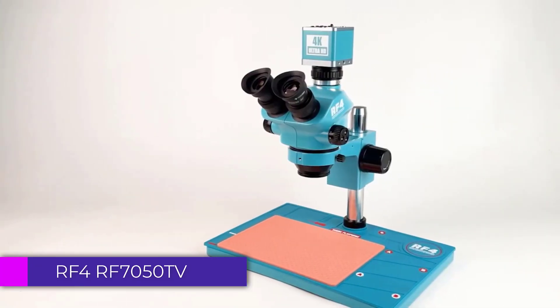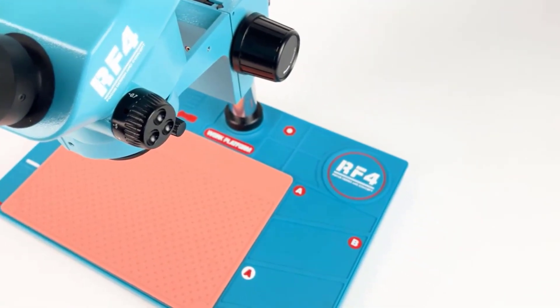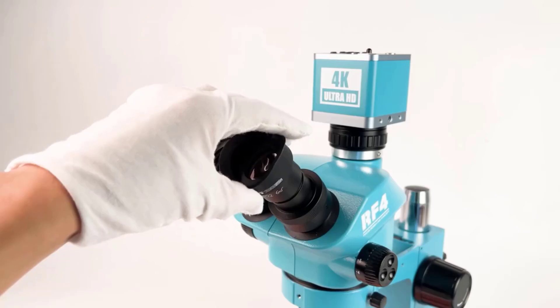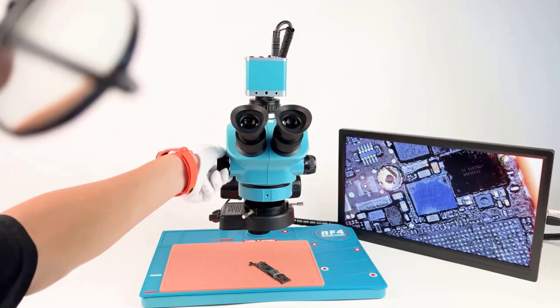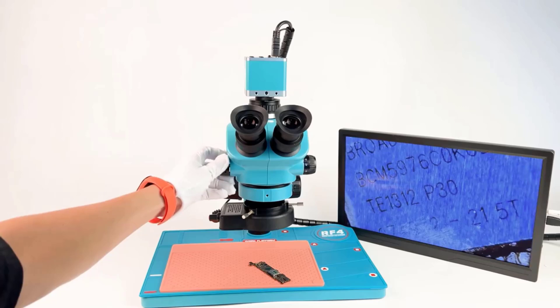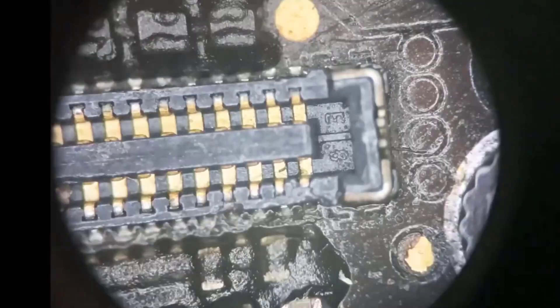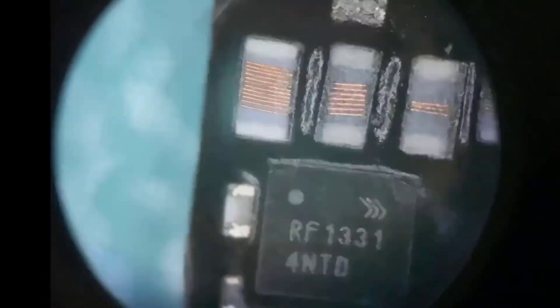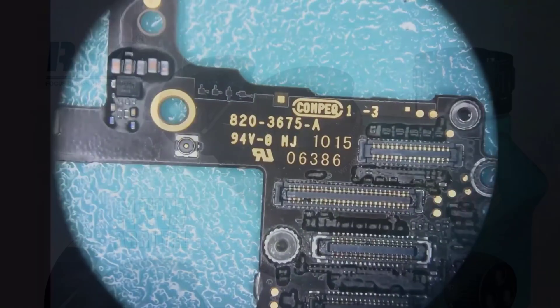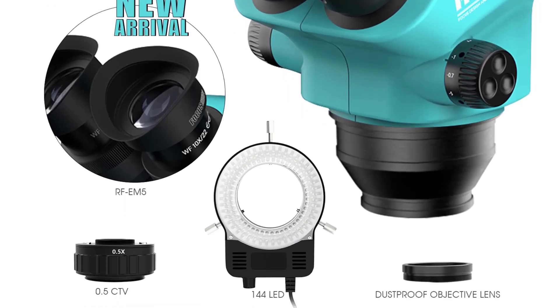Number 5. RF4 RF-7050 TV Stereo Trinocular Microscope. This microscope is an impressive piece of equipment designed for professionals who demand precision and clarity in their work. Whether you're involved in electronics repair, scientific research, or detailed inspection tasks, this microscope offers the versatility and performance needed to meet a wide range of applications. Its versatile magnification range, trinocular head, and high-quality optics make it an excellent tool for detailed work, built to deliver the precision and clarity required. Many thanks for watching this video.